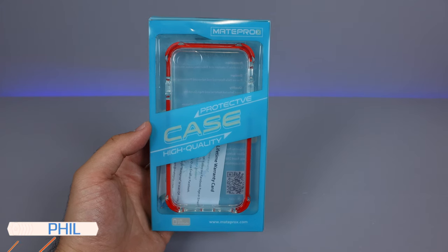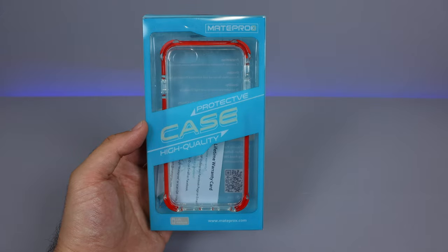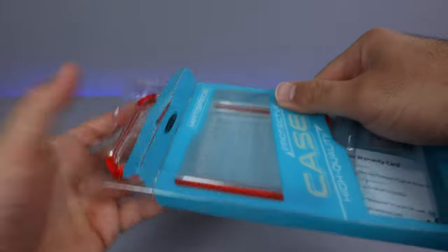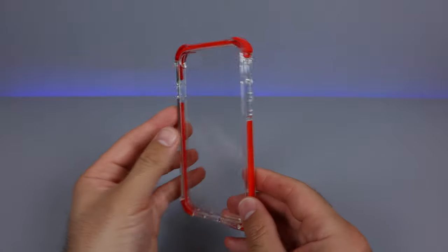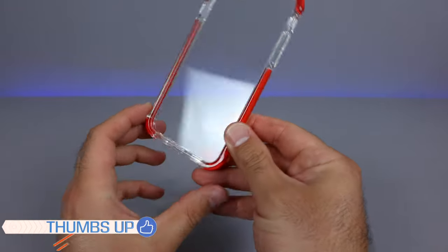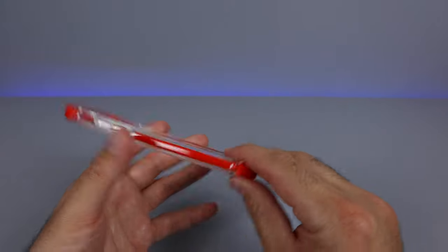How's it going everyone? Phil here from Furious Technology. Today we are looking at the Mate Pro X case for the iPhone SE 2020 variation. This is going to be a similar type of minimalist case to previous ones that I've showed, except this one is going to be much more durable. You can see it's got much more reinforced edges than other cases, so this is going to be a lot better for drop protection.